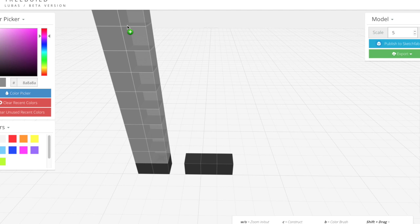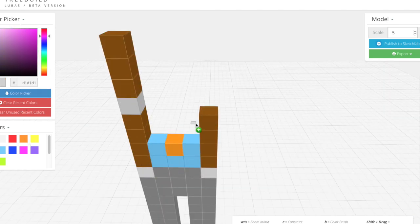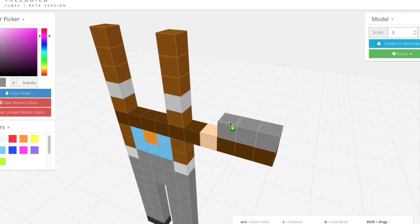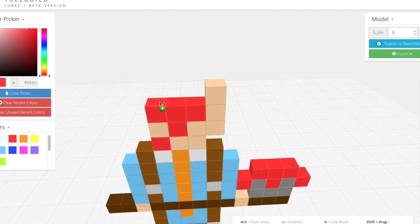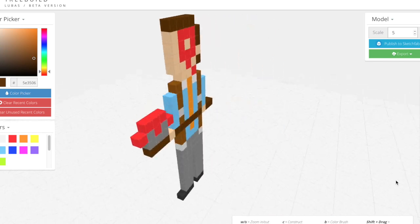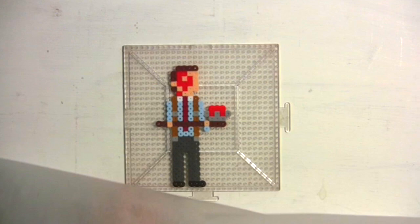There is an idea of pixel art, a non-corporeal entity, digital in nature. Though you can see the colors on the screen, and maybe even sense that it exists in the same world you do, it simply is not there. Until now.